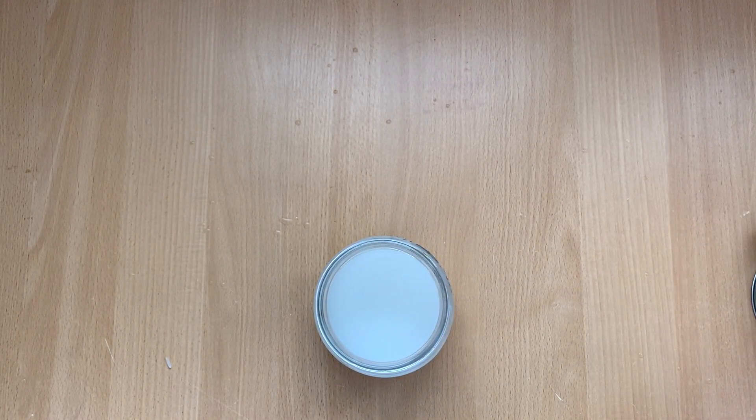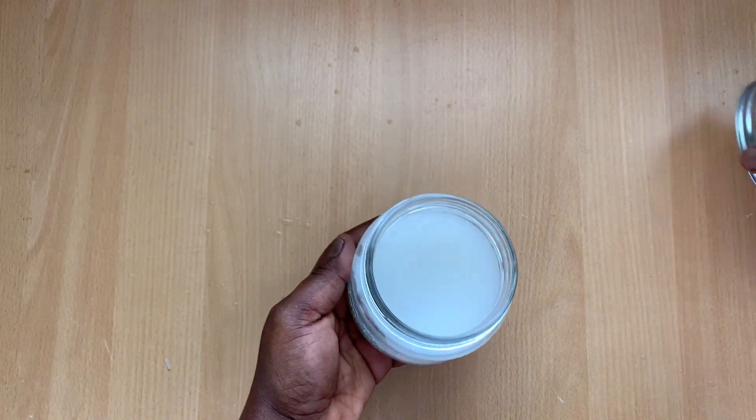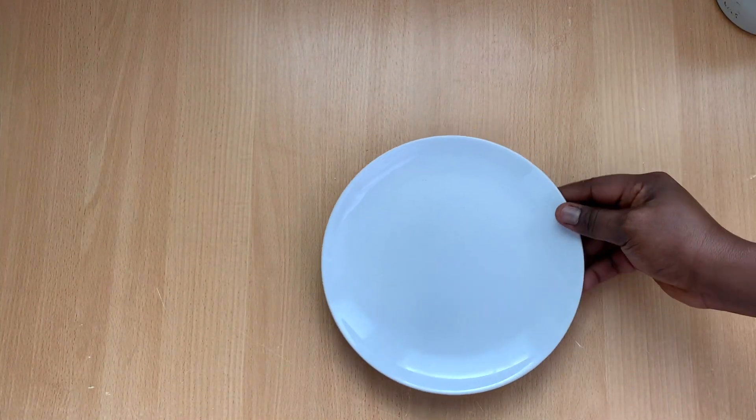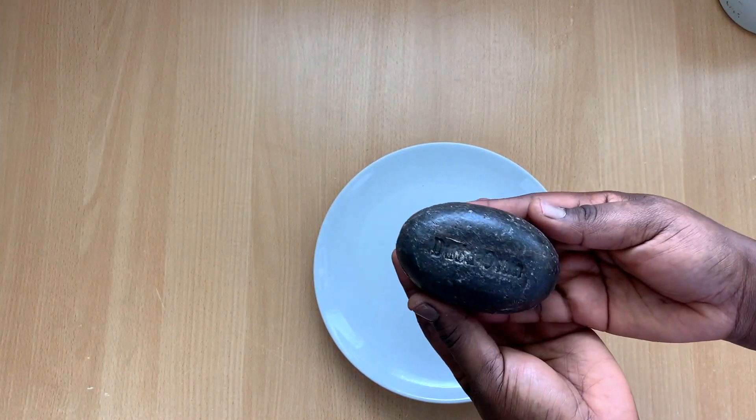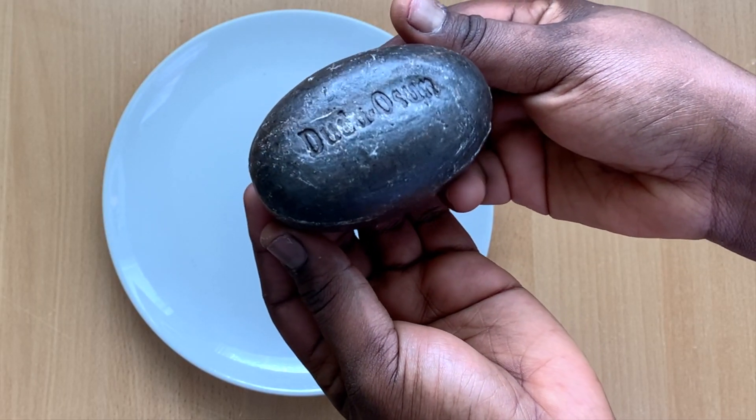There are other benefits of using rice water on your hair. Rice water helps to detangle your hair, it helps to make your hair smoother, it helps to increase shine, makes your hair stronger, and it also helps your hair to grow longer.